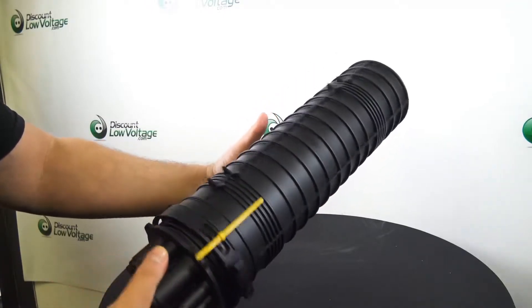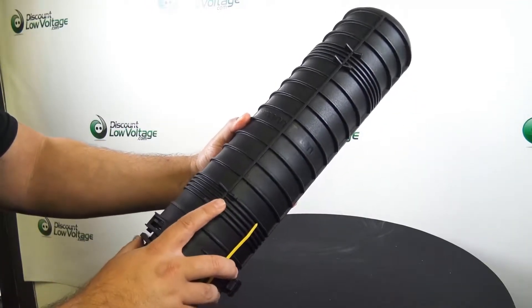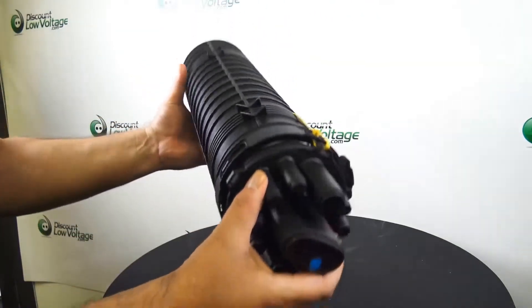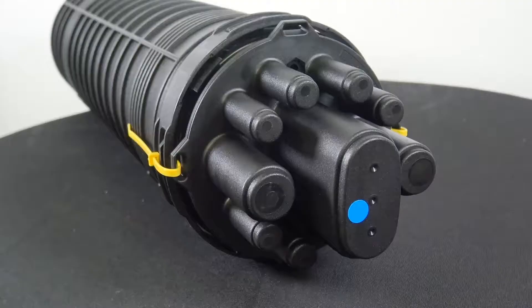There's the case itself. It's pretty nice, durable, with plenty of room in there for you to properly terminate and splice your fiber optic cable.